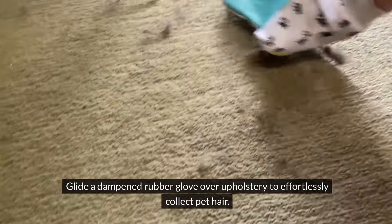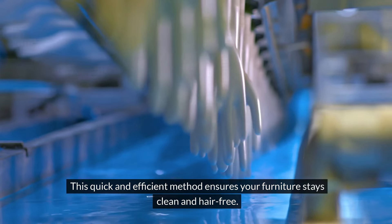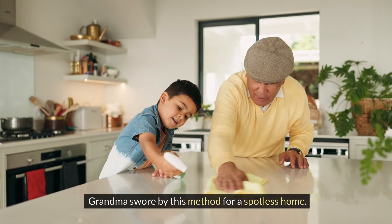Glide a dampened rubber glove over upholstery to effortlessly collect pet hair. This quick and efficient method ensures your furniture stays clean and hair-free — Grandma swore by this method for a spotless home.